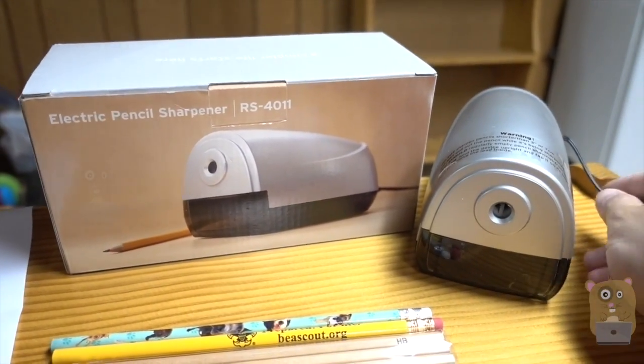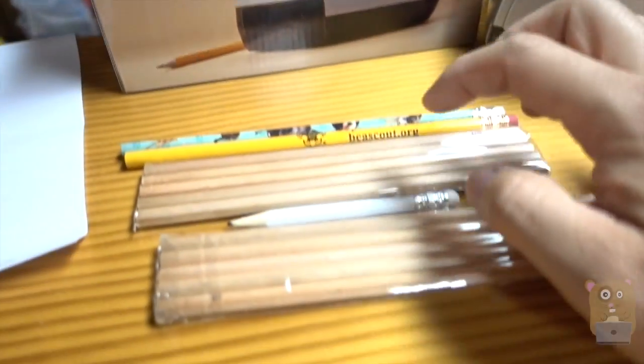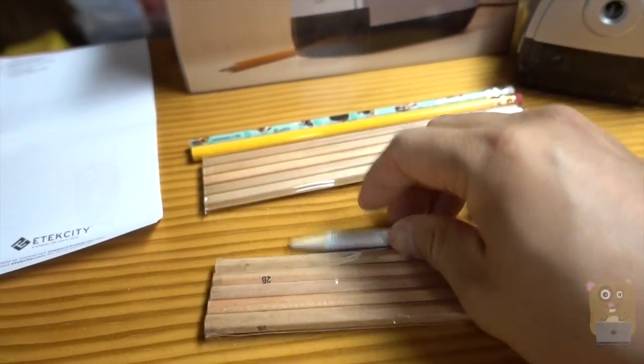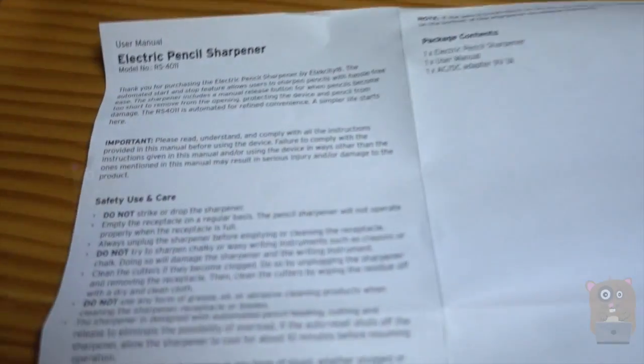In the packaging, it came with a power cord that's six feet, the sharpener, two of these sets of different types of pencils — the white ones on top are mine — and this product manual.